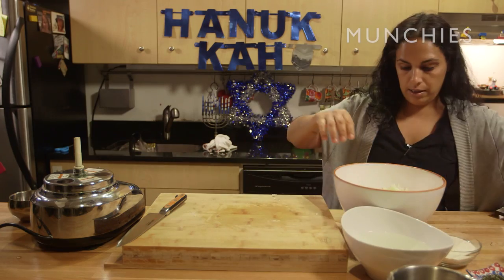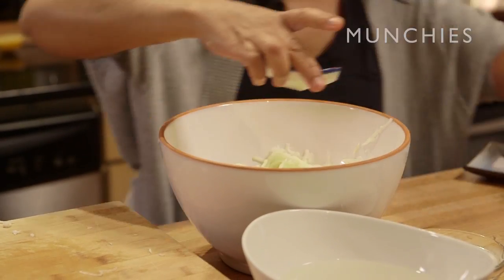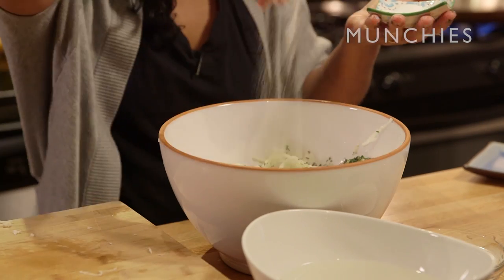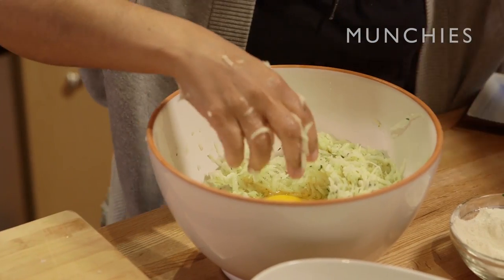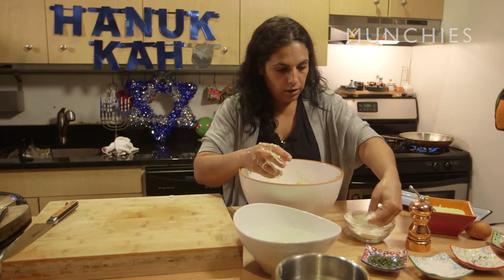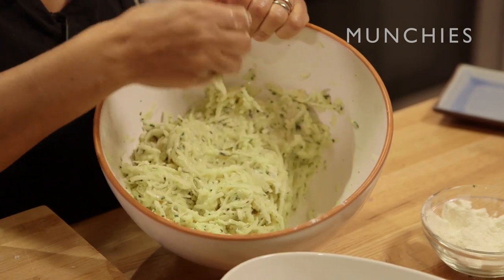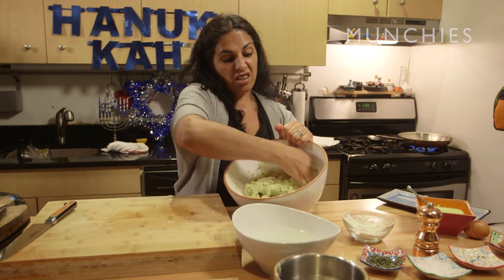Now we're going to start putting the eggs. A little rosemary can go a long way, so you don't want too much — I think that will be more than enough. Thyme as well. We can add more salt; potatoes absorb a lot of salt, so every time you need to check. We're going to add one more egg and a little bit more salt. I'm adding a little bit of mixed pepper. Now, this is one of the things you need to work really fast, because if you let it sit, the salt is going to draw all the juice out and it's going to be very mushy. Also, it gets darker and darker.